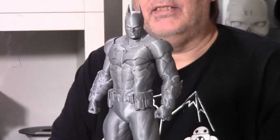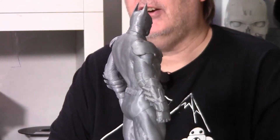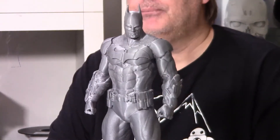Let's dive right in and talk about this wonderful guy right here. You can see it has some beautiful detail. This particular one was printed at 175% scale in Silver Spool 3D PLA.